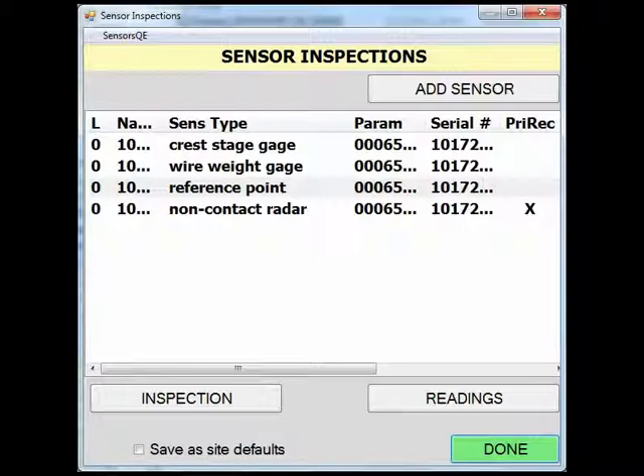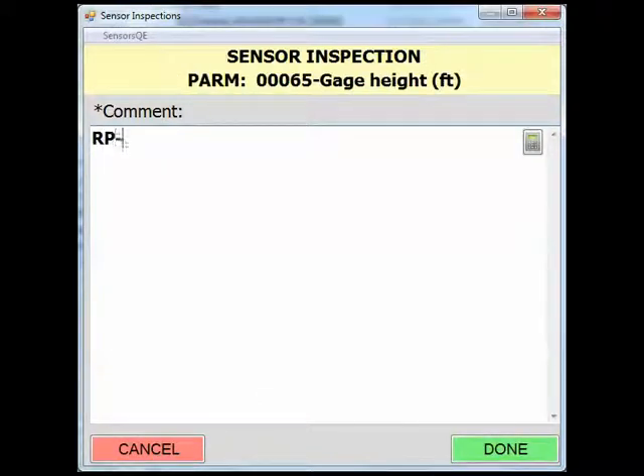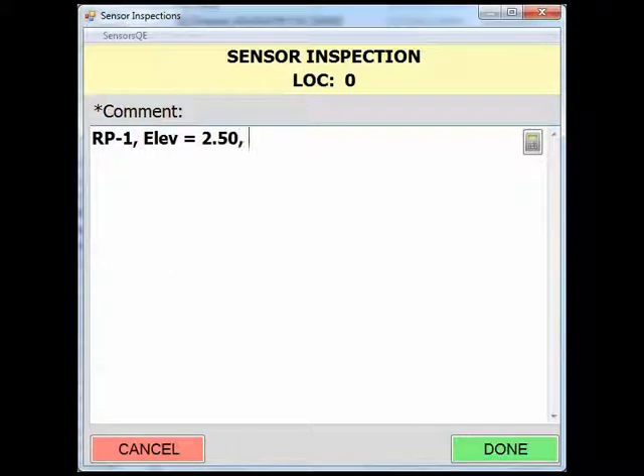The next sensor we will demonstrate is a reference point reading. First we will start the reference point reading by entering our reference point information within the inspection screen. In the inspection screen there is a large comment box to document the reference point, the reference point elevation, and the tape down or tape up to the water surface. When making a reference point reading, I include a brief description of the reference point being used, the reference point elevation, and the readings for the tape up or tape down values used to compute the gauge height.